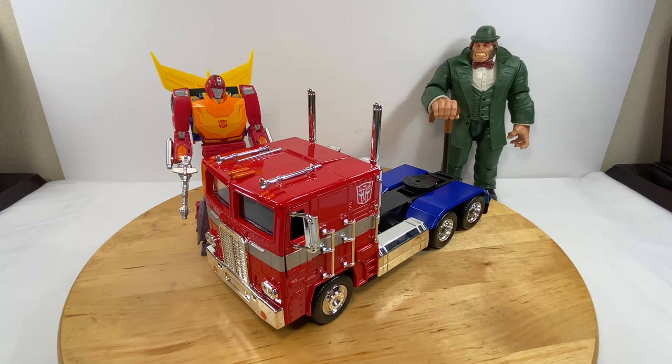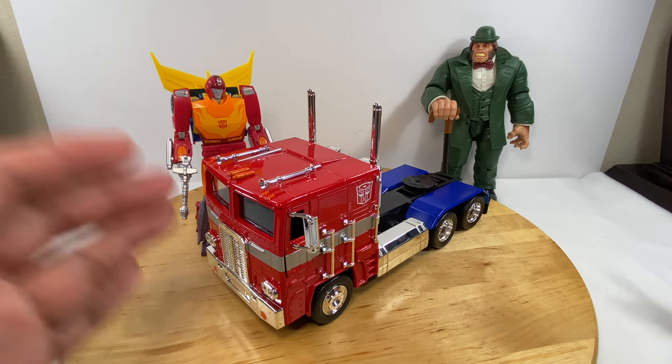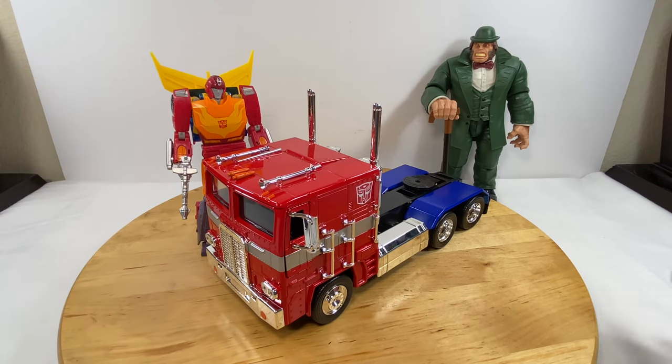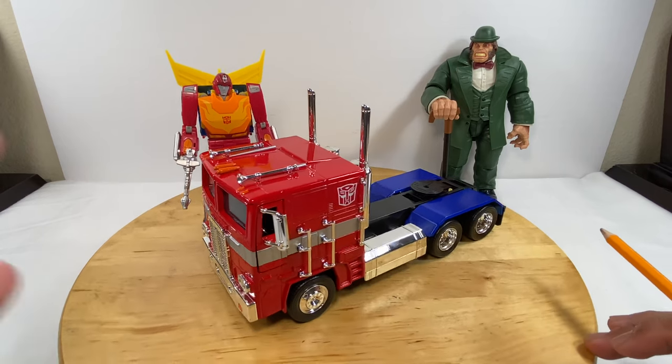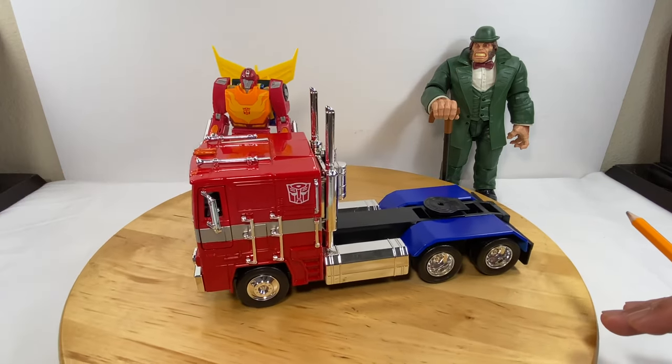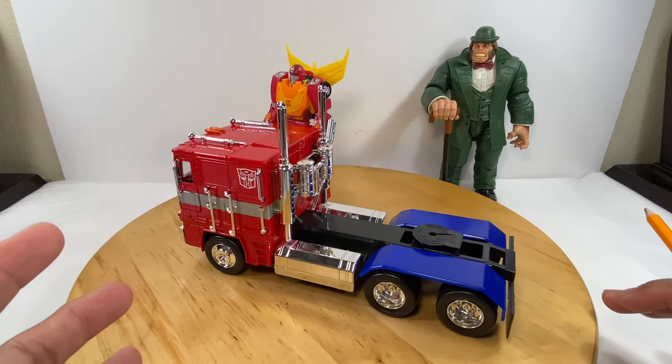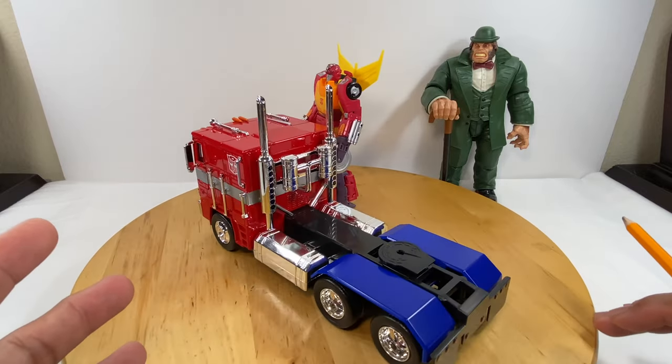For those of you who are familiar with the Generations 1 Transformers Optimus Prime, this is the complete set. This is the look of the truck cab only, magnified about five times. So there's really a lot of detail on this truck mode.